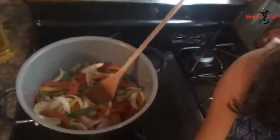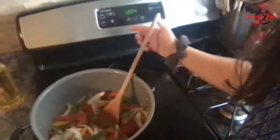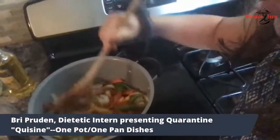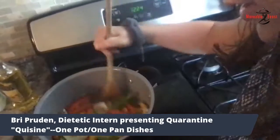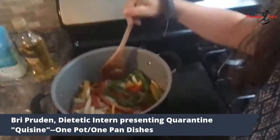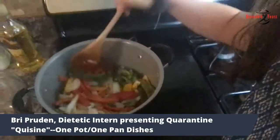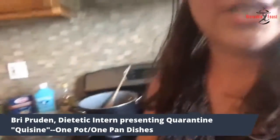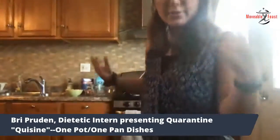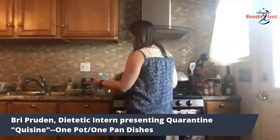So I'll show you guys what the peppers and onions are looking like right now. You can see here, the onions are a little bit clear, the peppers are a little bit softer. This is really what we want at this point — they don't have to be cooked all the way. Same with the chicken too — they're going to get cooked quite a bit more later on in the recipe after we add the liquid.